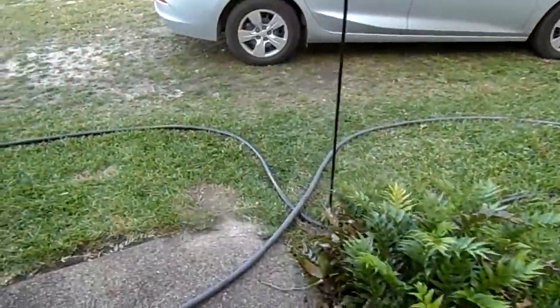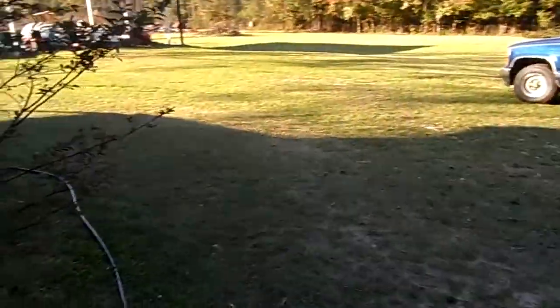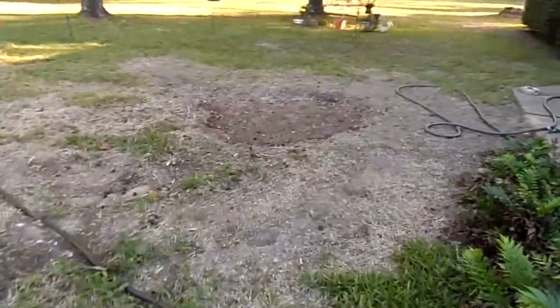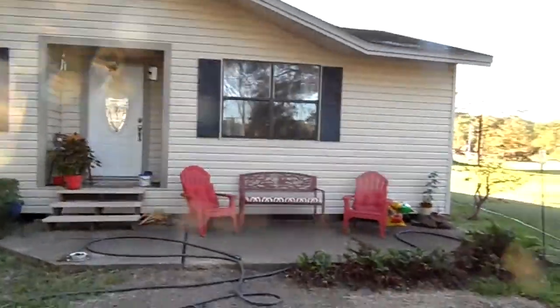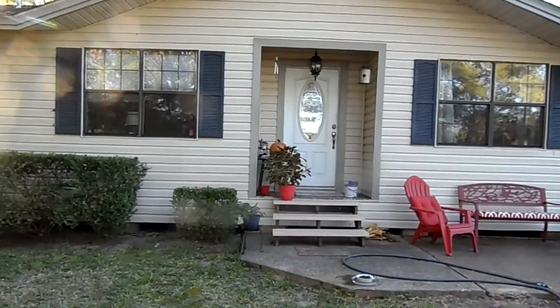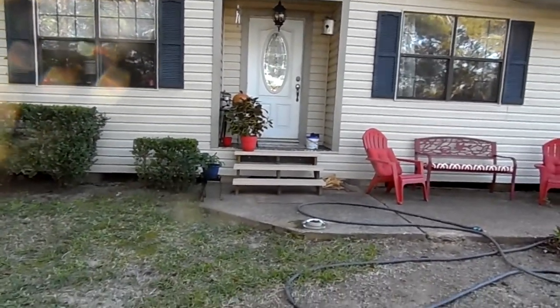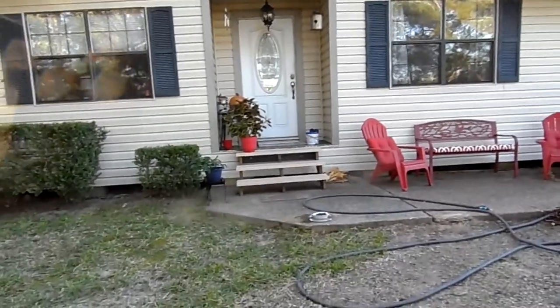Hey y'all, been a while. We're doing a lot of stuff around here so I've got a couple projects finished. I had this sweet gum stump ground out so I can build my deck. I'm fixing to build a deck right off the front of the house right here between those two windows. It'll start at that window on the left and end at the window on the right, and it's going to come out 16 feet from the house, so it's 25 feet wide by 16 feet.